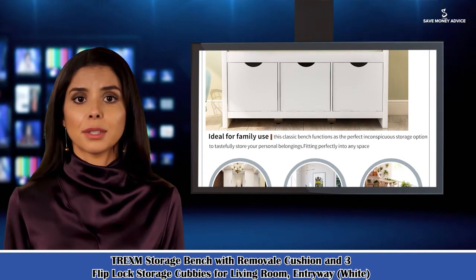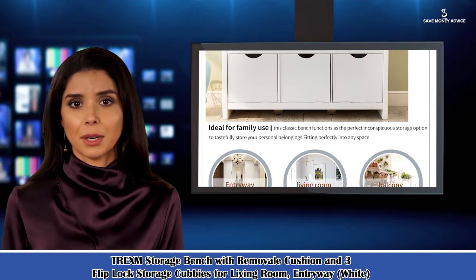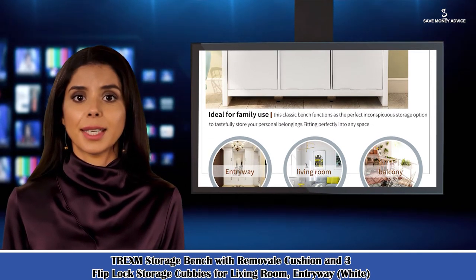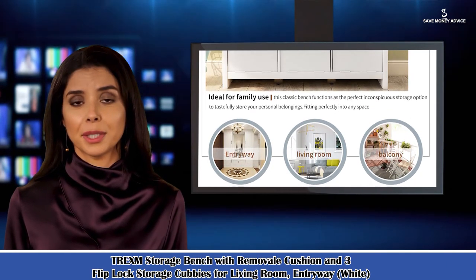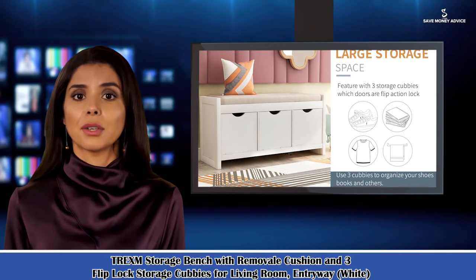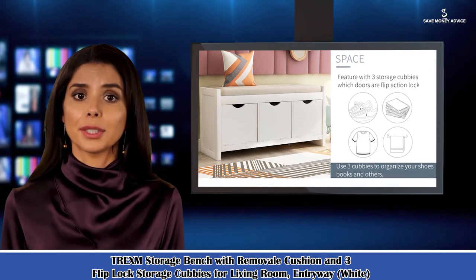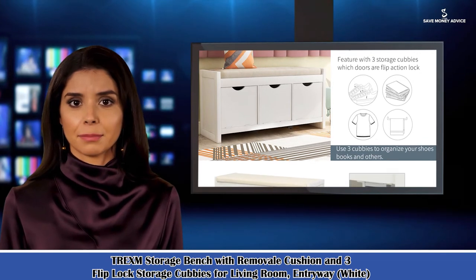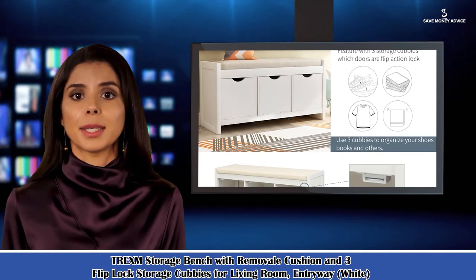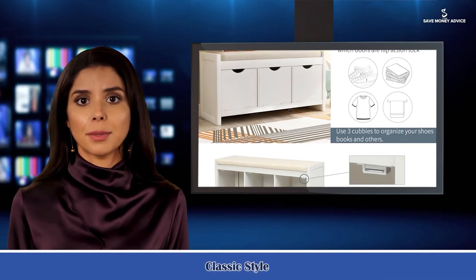1. Versatile Storage Bench. Ideal for family use, this classic bench functions as the perfect inconspicuous storage option to tastefully store your personal belongings. Combining the neutral finish and three roomy storage cubbies, this storage bench gives your home an inviting look, fitting perfectly into any space like entryway, living room, and balcony.